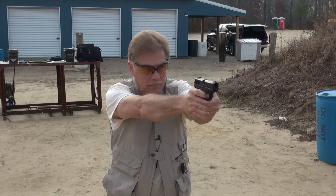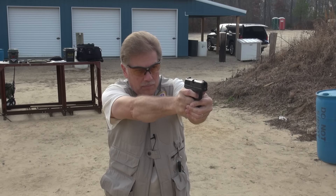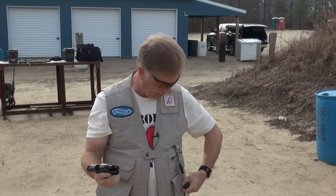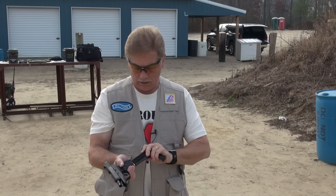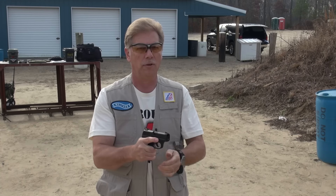Tula ammo, steel case - this is 115 grain, although this is relatively hot stuff in my experience. Let's see how we do with some Tula. Okay, so far so good. That was the flush mag. Just to note, I'll refer to these two mags as the flush mag and the pinky mag. It was the pinky mag in the gun when I had my failure, although the first time during the first hundred I had one failure with each magazine, so unless we get more data points, no conclusion to be drawn there.